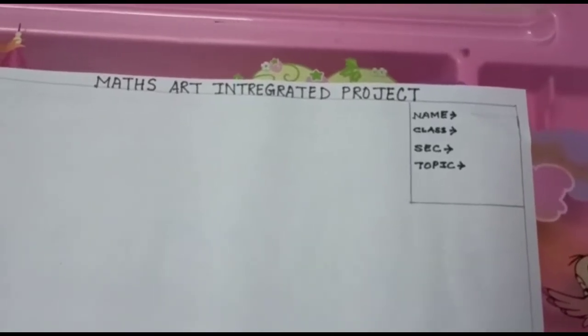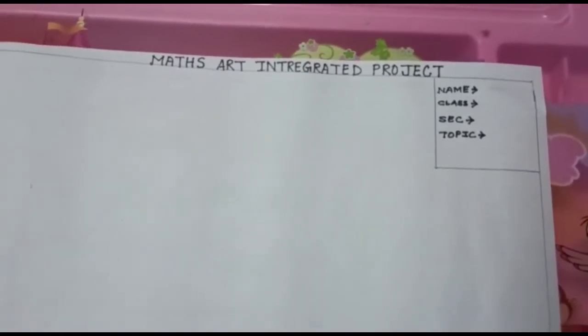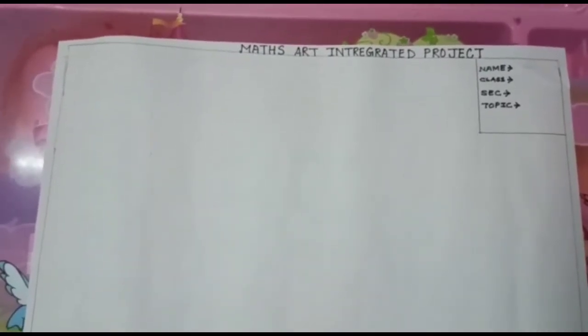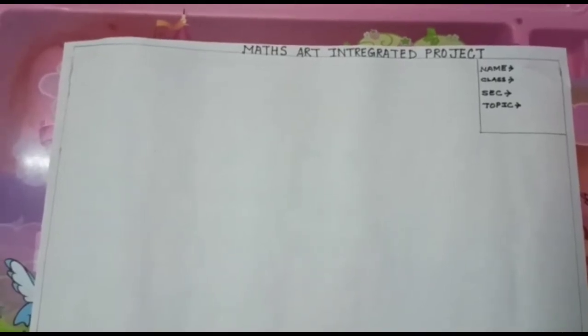The topic for today's maths art integrated project is: 'Scenery with 2D and 3D shapes.' I have written the topic in the first slide also, so you will copy and write it down. Now let us start. I am showing you just one example and giving you an idea of how to make the scenery, but you will not do the same one which I am going to show you.